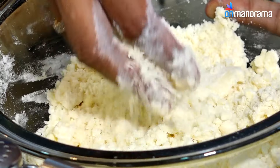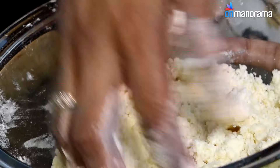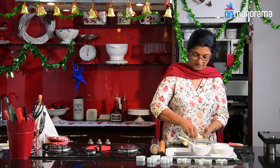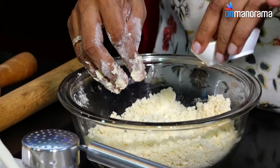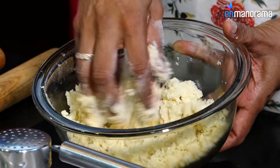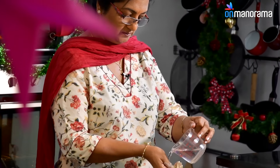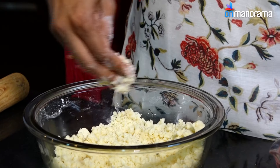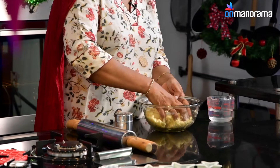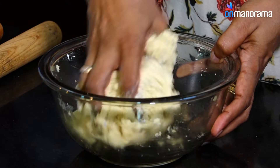It finally resembles breadcrumbs, or even like dry sand. Now add the vanilla. This is the stage we need to reach. Then add a sprinkling of water — or you can add milk or egg — just for binding purposes, and bring it together into a ball.